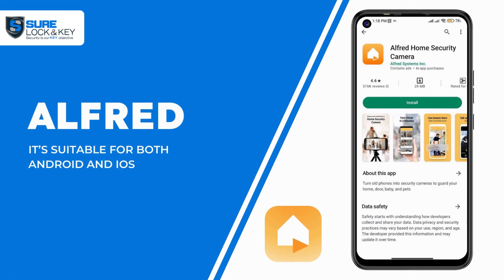Alfred — it's suitable for both Android and iOS. This app allows you to monitor everything in real time. It also saves the footage, and you can rewatch it. If you purchase the premium version, it'll allow you to zoom and record long videos.